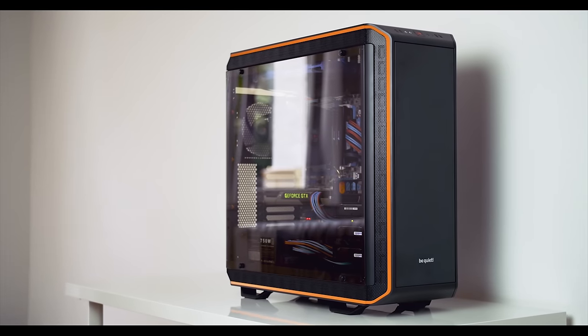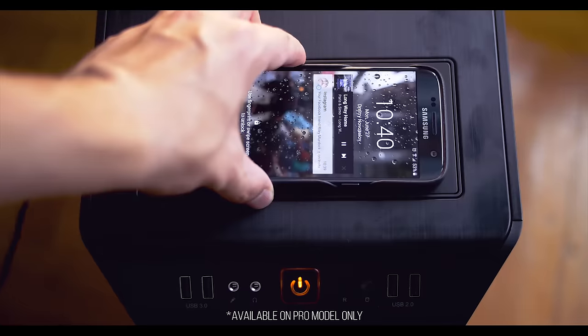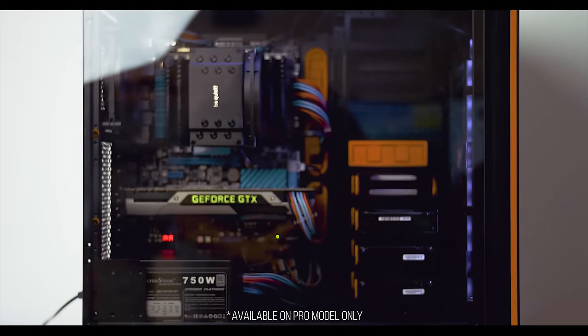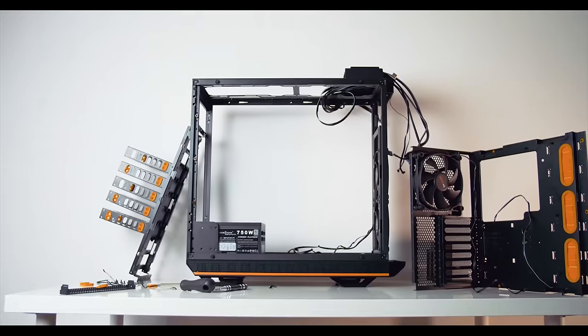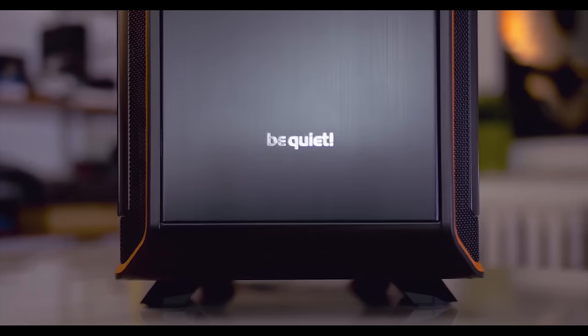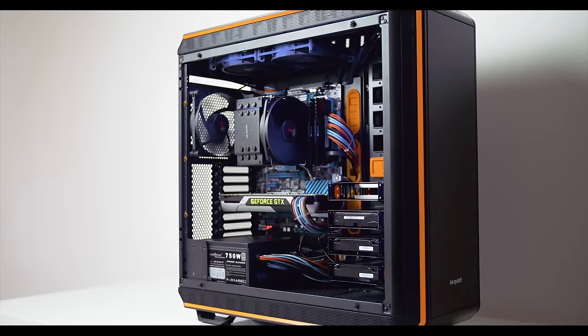The Dark Base 900 may be the most innovative case of the year, with a built-in Qi charger, interior lighting, tempered glass that can be installed on either side, and a fully modular interior that can be inverted if you so desire. Be Quiet is stepping up their game — check it out in the description below.